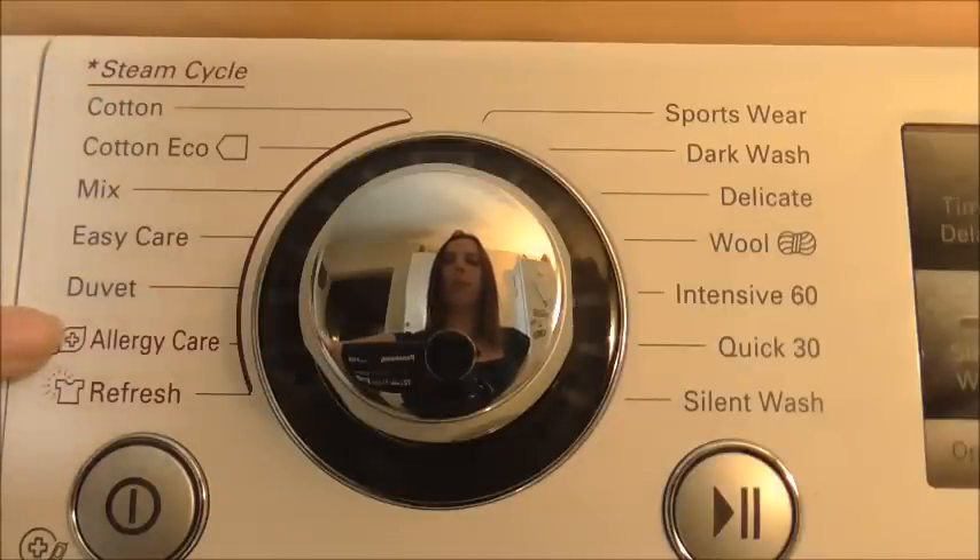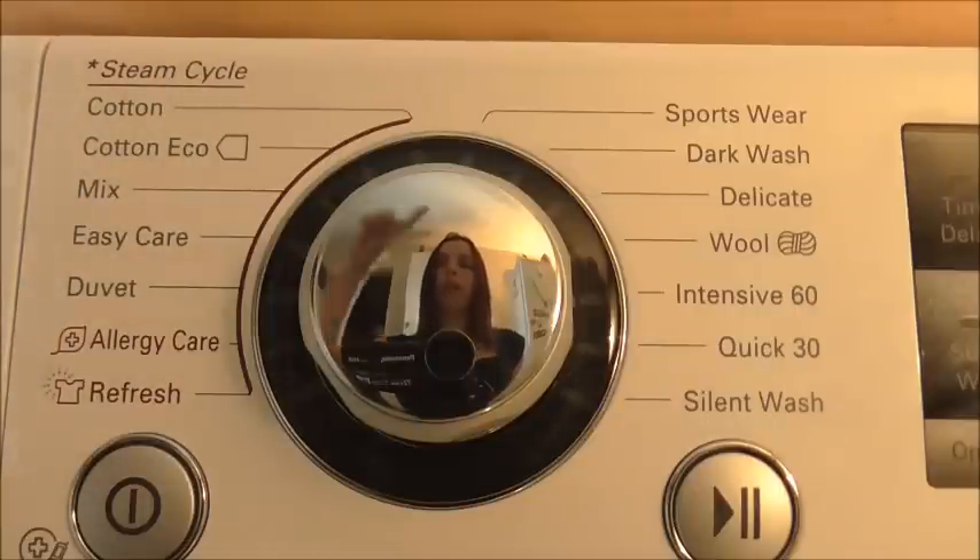I love the allergy care cycle. This is the one I've used the most so far because we have asthma in the house and also skin irritations. So hopefully by using this, my other half isn't going to struggle with wheezing so much or scratching, and we'll notice a big difference.